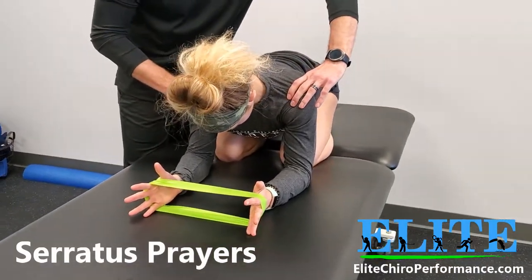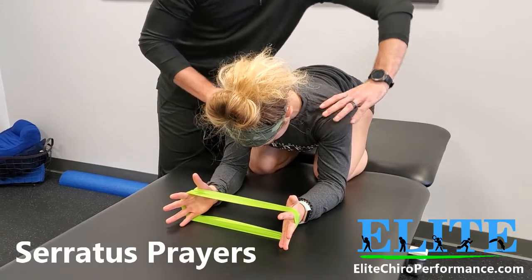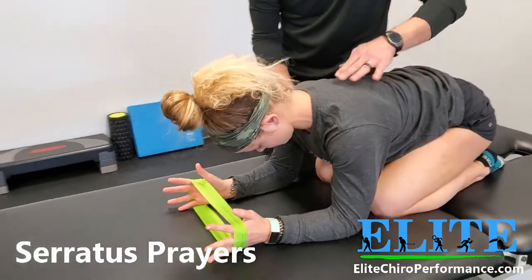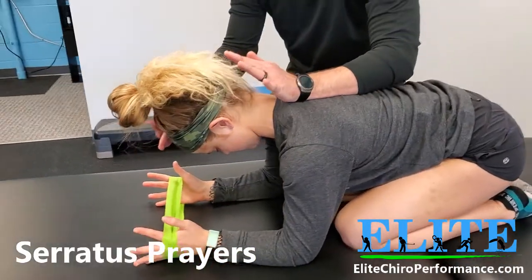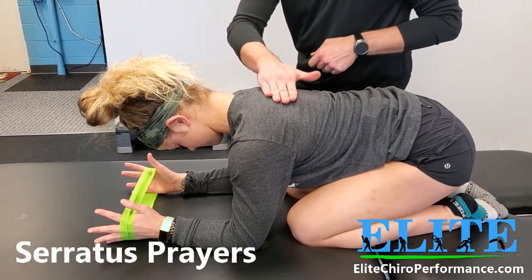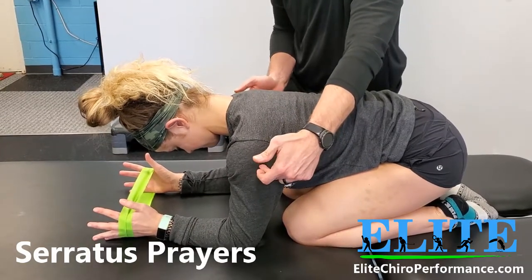She's done this a few times, so she already knows what to do. We pull the shoulder blades down — don't let me move the shoulder, don't let me push down. She's going to feel this kind of across the upper back around the shoulder blade muscles, as well as on the backside of the shoulder.